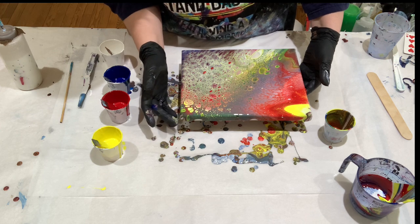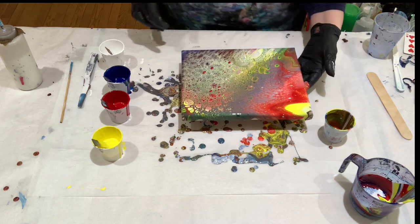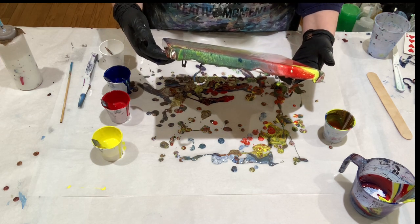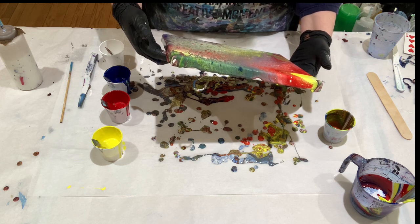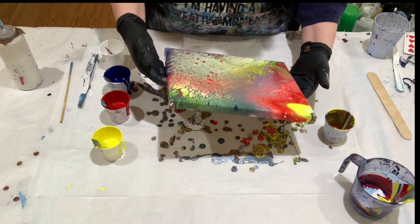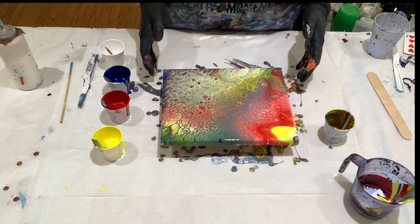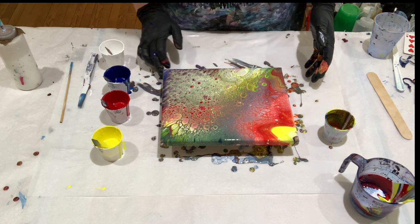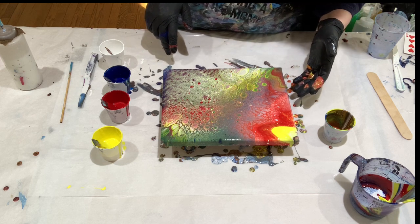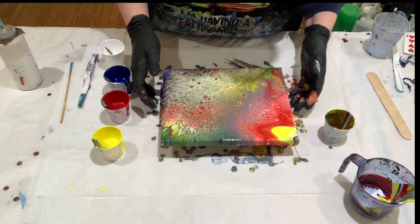Give it a little longer on the sides here — wowee, that is a whole bunch of cells. Let's try to bring the center back a little bit. I'm going to let this sit for a bit and bring you in for a close-up. It looks like I have Ranex in there — that is so many cells, that's crazy.